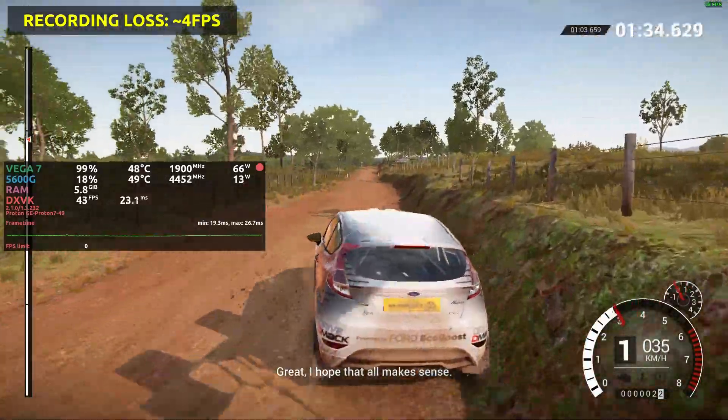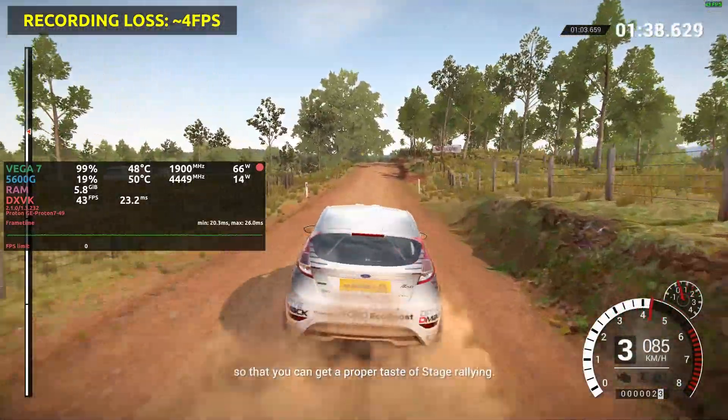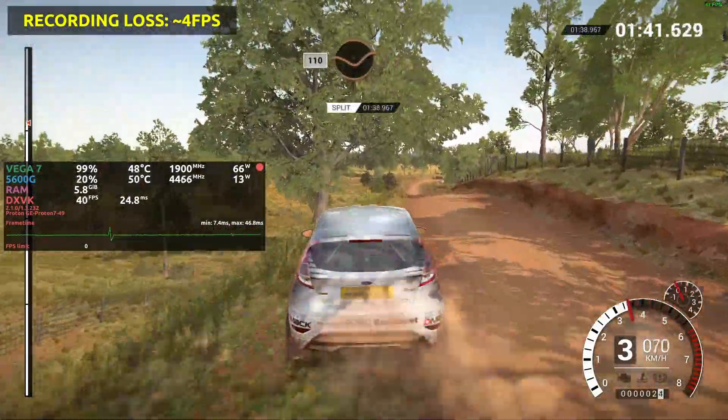Great! I hope that all makes sense. I'm going to give you real notes for the rest of the stage so that you can get a proper taste of stage rallying. One ten through dip.